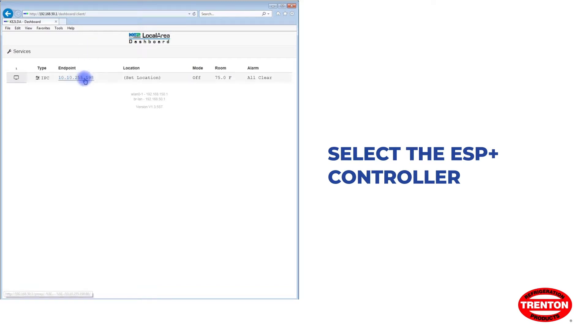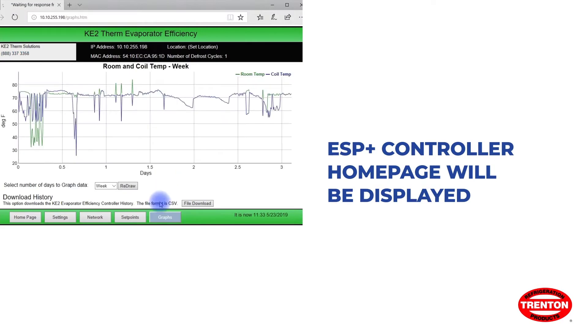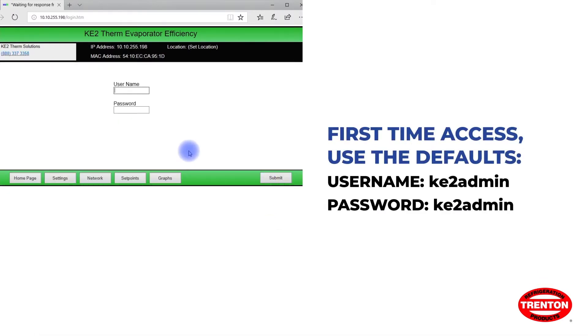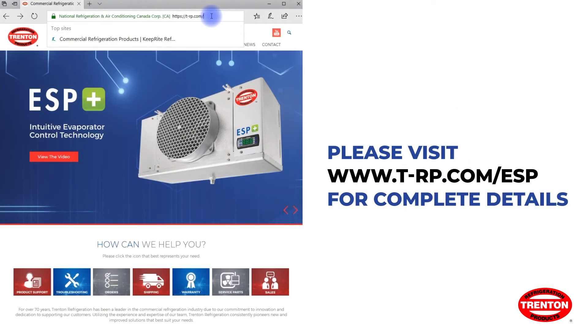The ESP Plus controller home page should be displayed. If you want to make any changes to passwords or unit settings, you must first log into the dashboard. If this is the first time accessing this controller, you'll need the default values; otherwise, use the username and password you set earlier or were supplied.